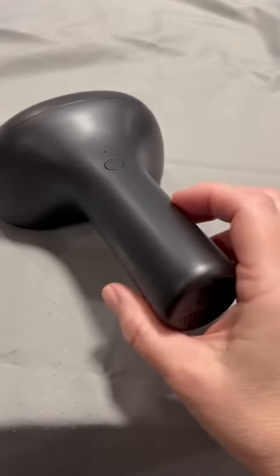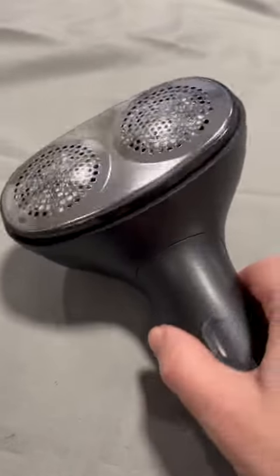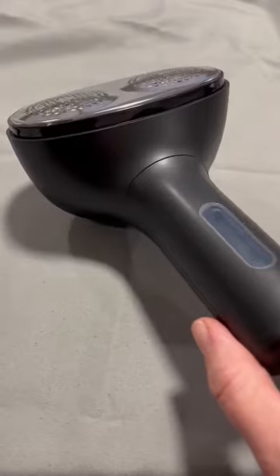Hey, I want to take a minute and show you this fabric shaver. It shaves the lint and peels off your fabrics very easily. It has a double shaver head here so you're going to move through the chore of de-linting and de-peeling some of your fabrics very fast.